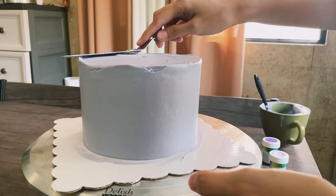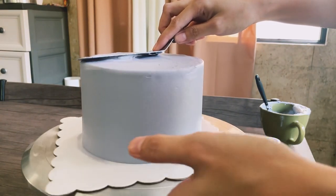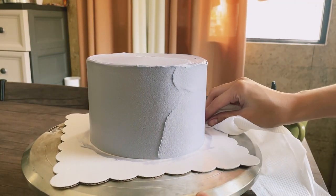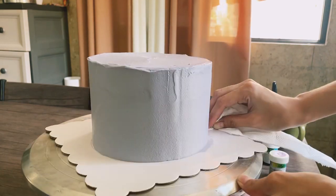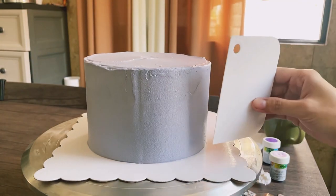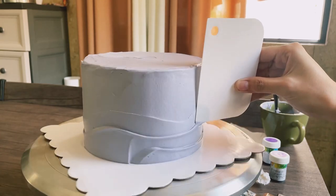So let's get started. Now for the wavy texture, I have my plastic scraper. You can use metal also, but I do like the plastic one — I can move it freely since it is kind of flexible.